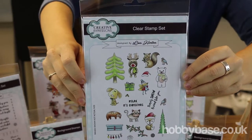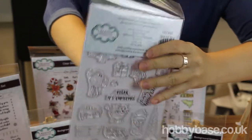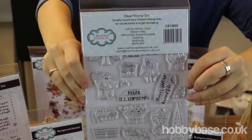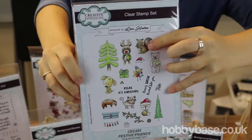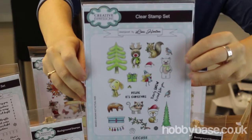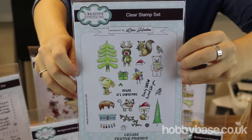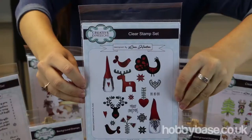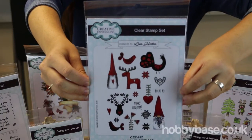This one has got to be my favorite stamp set out of the lot. If you look at the back here, these are our Festive Friends. There are lots of different ones in there that you can use separately, and you've got a few words in there — 'Relax, it's Christmas,' 'There's snow friend like you.'